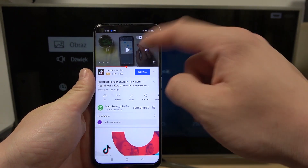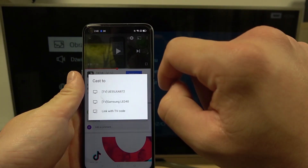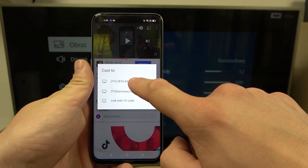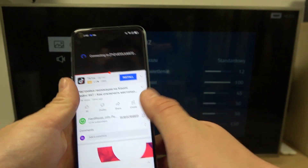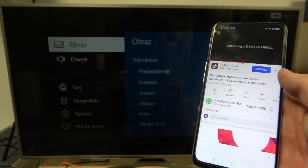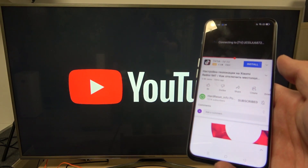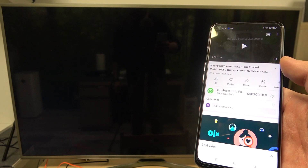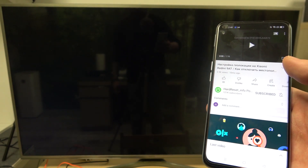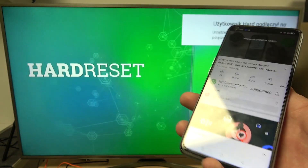Select the video you would like to cast, tap on it and tap this button right here. Select your TV and it's done.